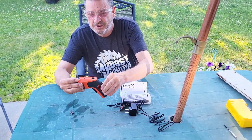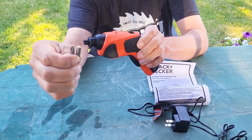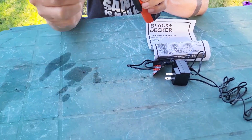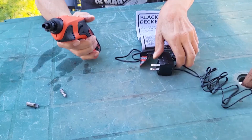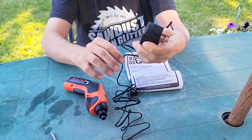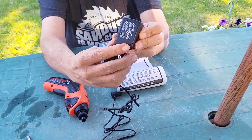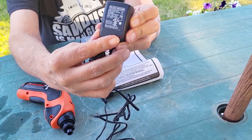Nice little solid unit, comes with two bits — your Phillips and your common or flathead — and comes with your charger. On this particular model, when you're actually charging and have it plugged in, there is a charging light on the actual plug-in that will light up to tell you.